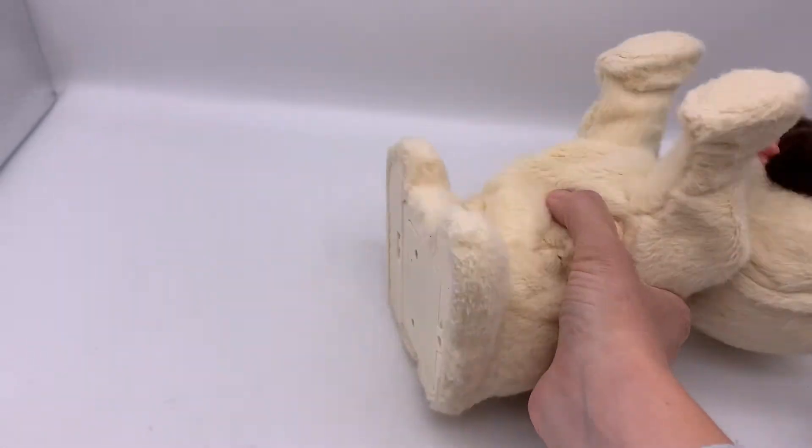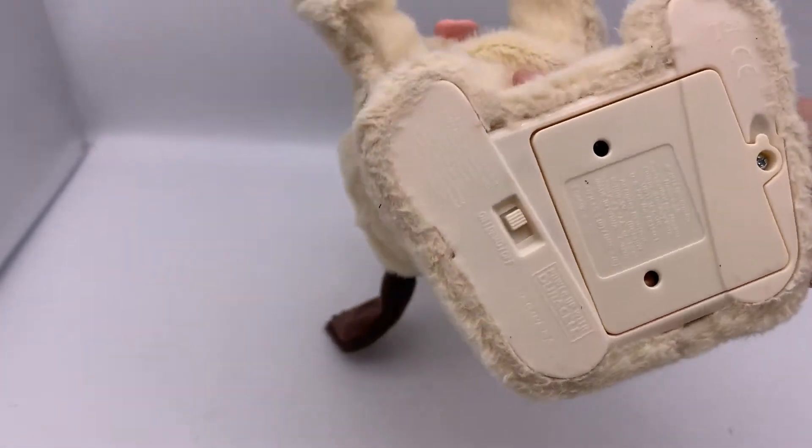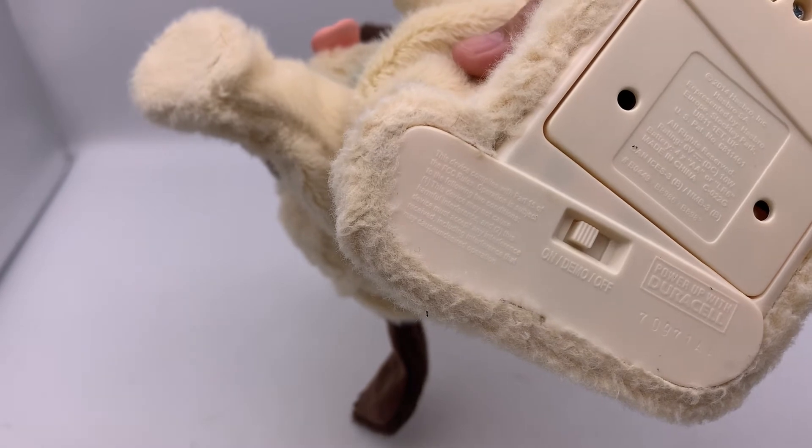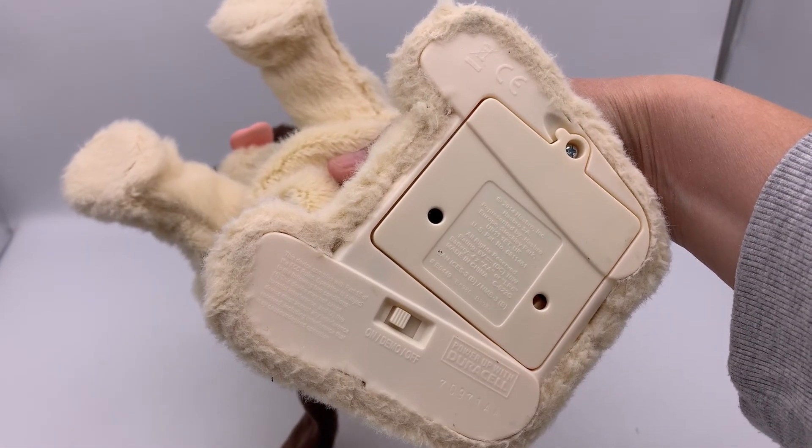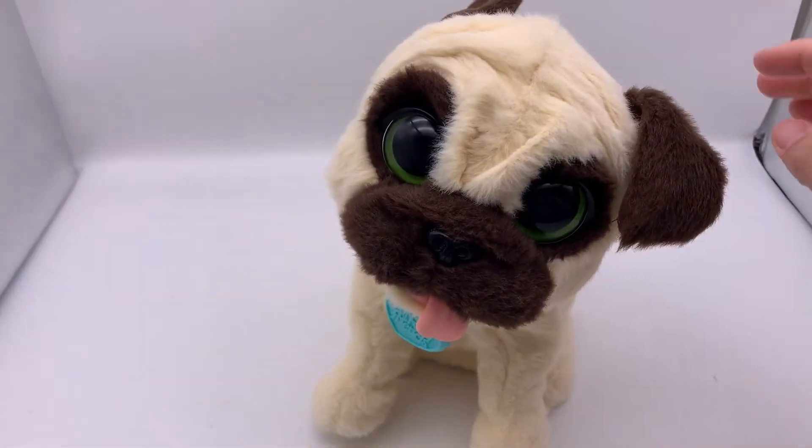Whoa! Oopsie! I think it just tooted — not sure though. You turn it on and off on the bottom; this is where the batteries go in. And yeah, that's what it does.